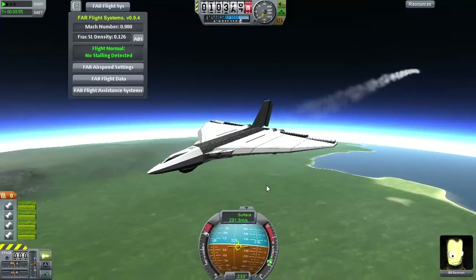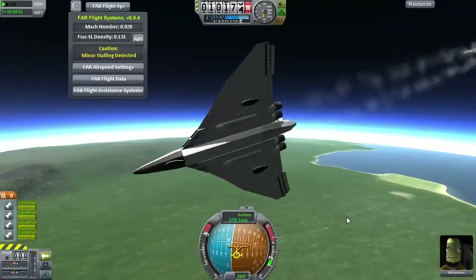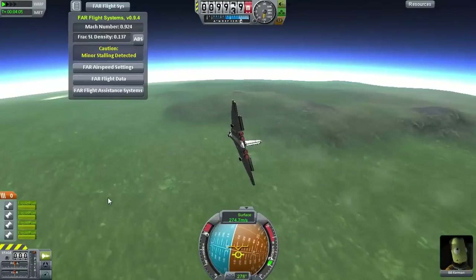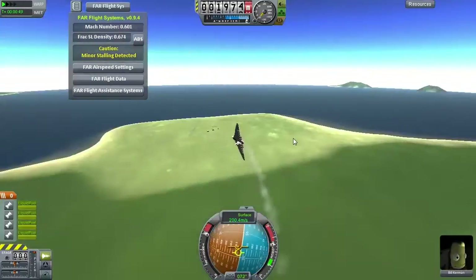Here we are in Kerbal Space Program at an altitude of 10 kilometers. The Vulcan has exceeded its real-life counterpart's top speed of Mach 0.96. So by far the Kerbal Space Program version does outperform its real-life counterpart. And with that done, let's bring her around for a landing.